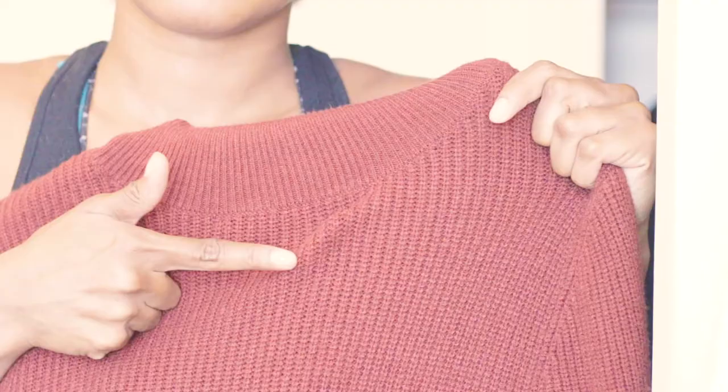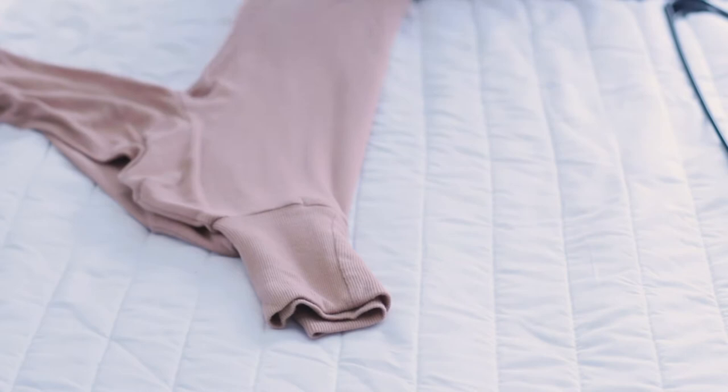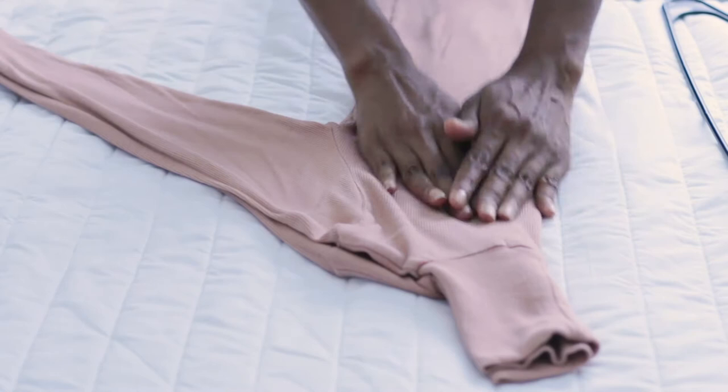Make sure you guys subscribe if you have not already. Thank you so much to everyone who's subscribed so far. Let's get into today's video. So sweaters like this — to avoid those dents and nicks in your sweaters — this is good for any sweaters or long sleeve tops. First, what you want to do is fold the top or sweater in half like this. We're trying to save space and make our closets look neat and organized. This is a folding slash hanging hack.